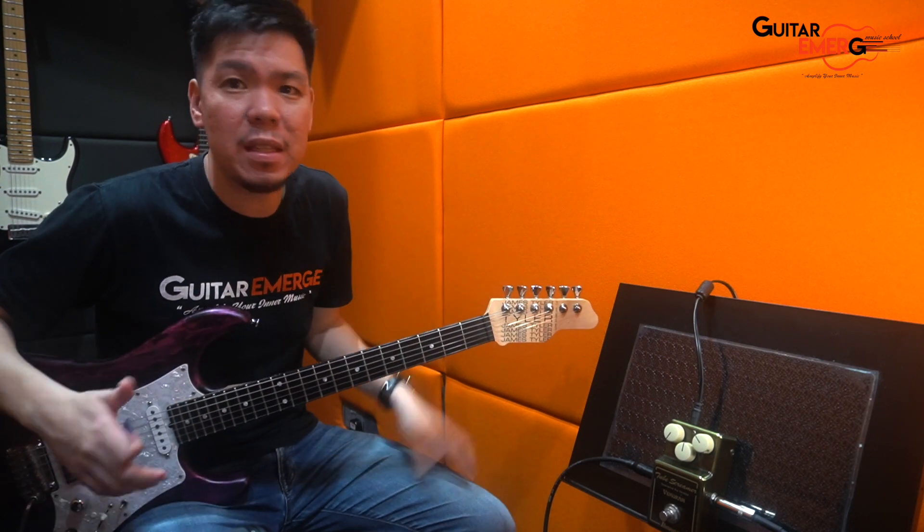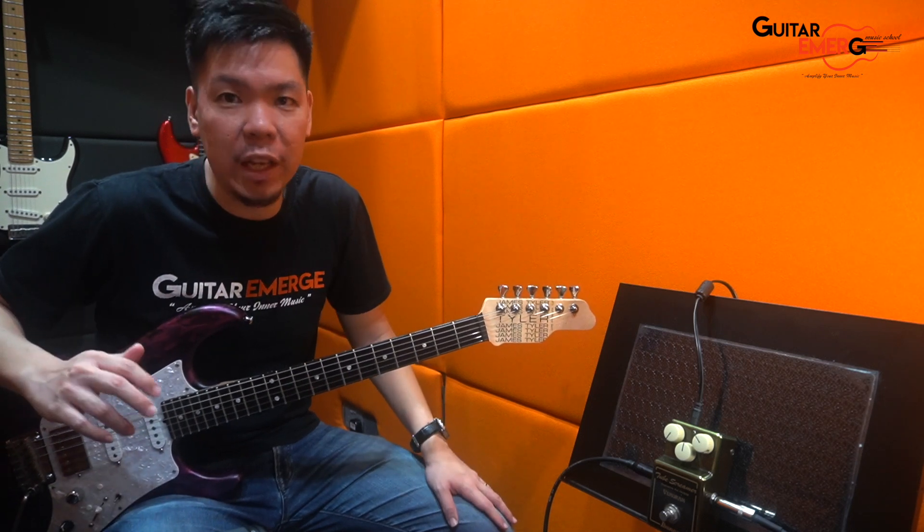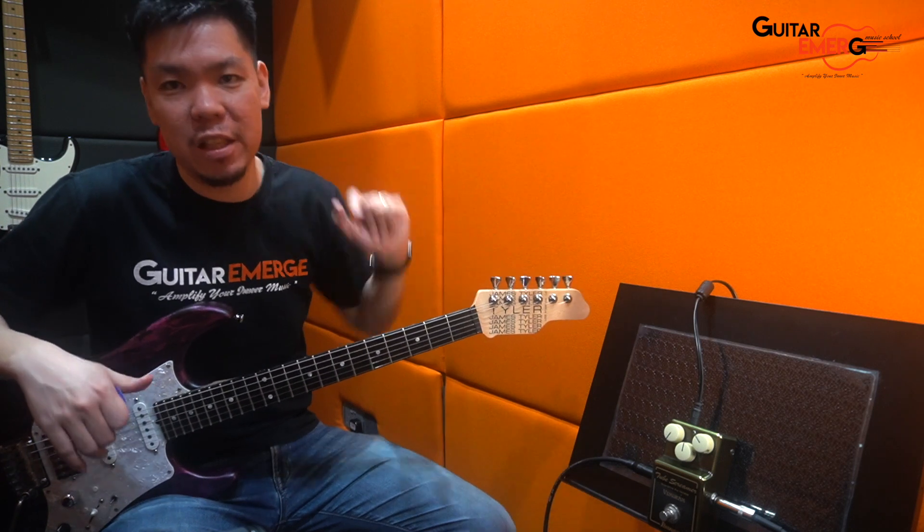And finally a Hall Reverb. So pretty standard, simple chain, and then finally it's going into my computer for recording. Alright, so we're going to hear how this pedal actually sounds.